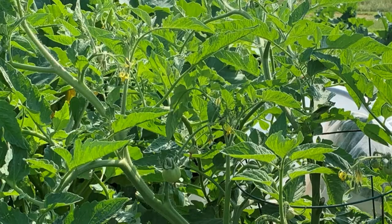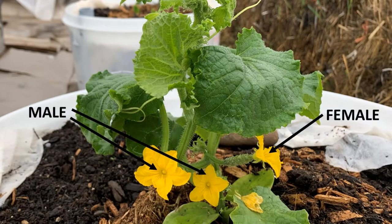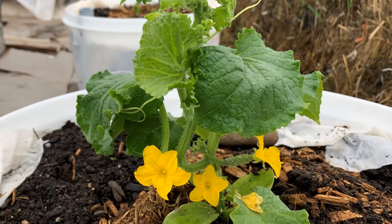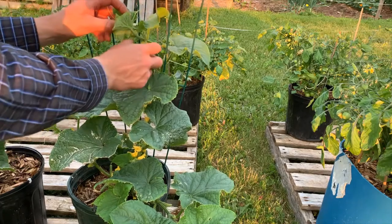Unlike tomatoes, which have perfect flowers and usually self-pollinate, cucumbers and all other cucurbits have separate male and female flowers and easily cross-pollinate. So even if your cucumber is an heirloom, it can cross-pollinate with another plant up to a half mile away, unless you follow careful hand-pollinating techniques.